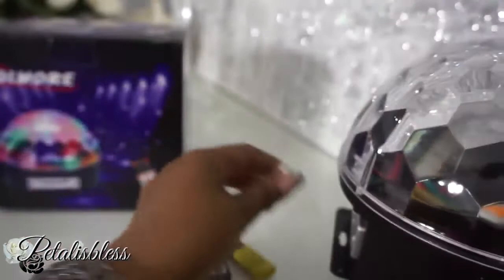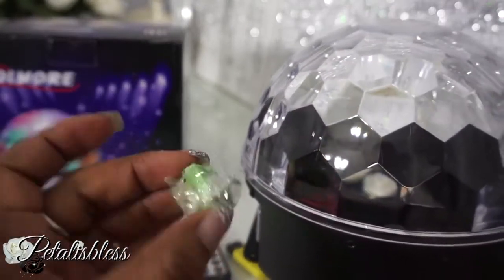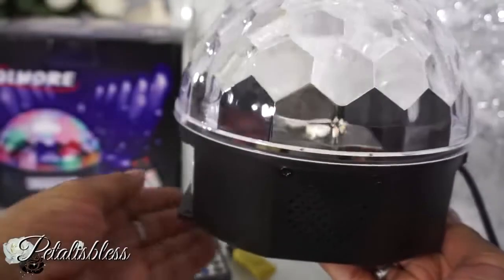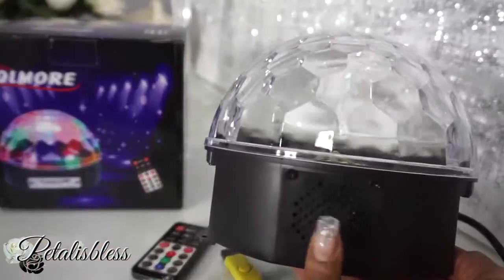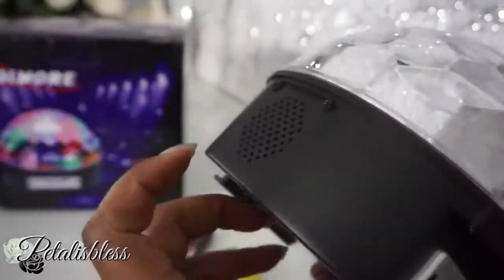It has tabs here that you could use to mount it to the wall or to your table. They give you plugs and screws so you can mount it to the wall or the table. It also has speakers on both sides — one on this side and one on the other.